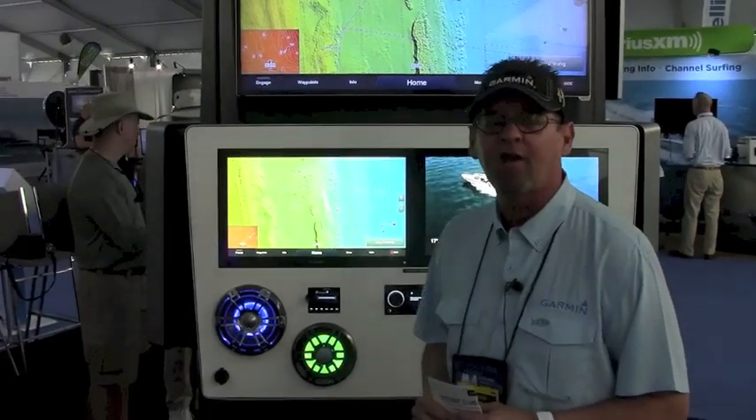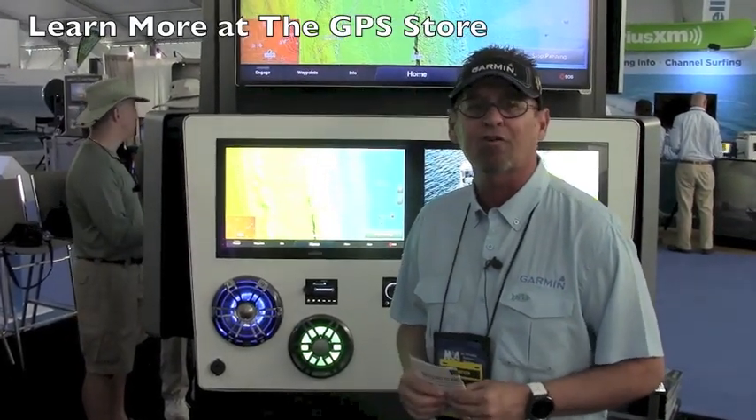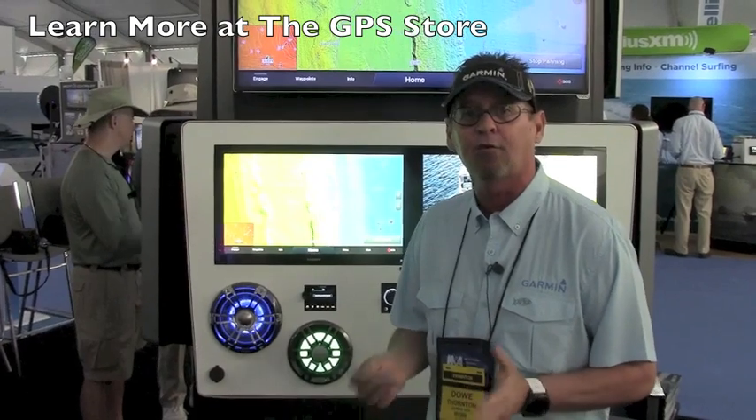You can go online and see the actual coverage areas of the new Vision cards. Prices start around $249 to $349.